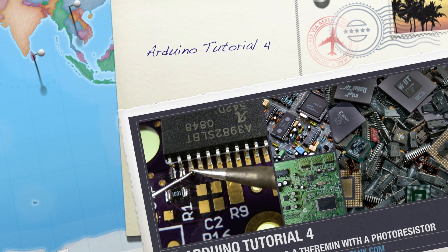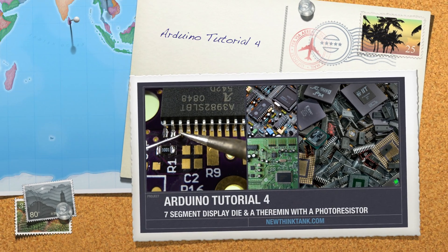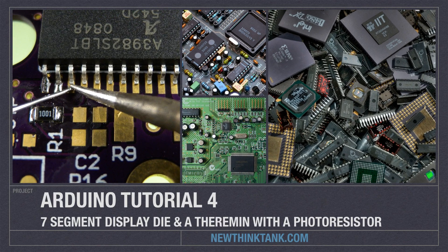Well hello, Internet, and welcome to part four of my Arduino video tutorial series. Today I'm going to show you how seven-segment displays work, and I'm going to create a die, and I'm also going to create a theremin. All of the code, as well as the kit I'm using to create this whole entire tutorial, is found in the description underneath the video. Let's get into it.